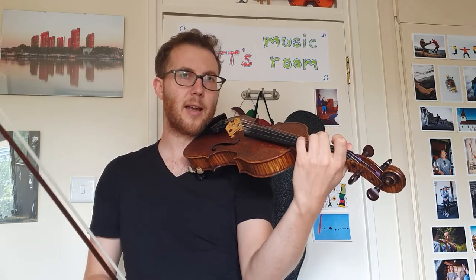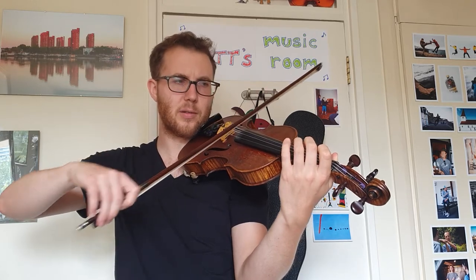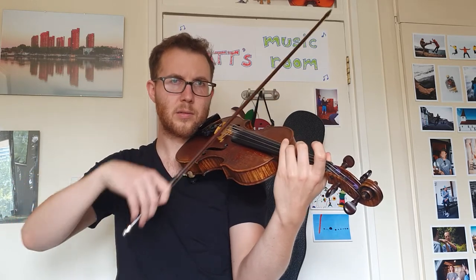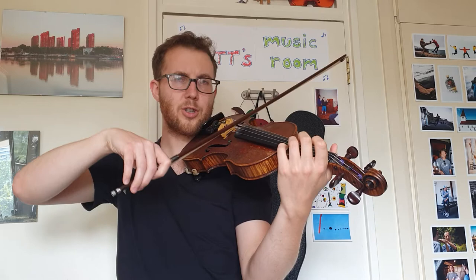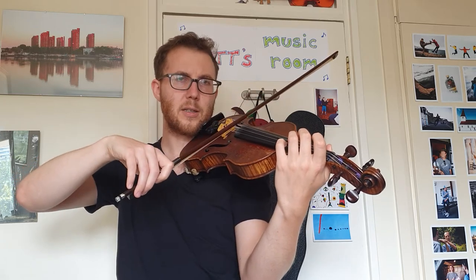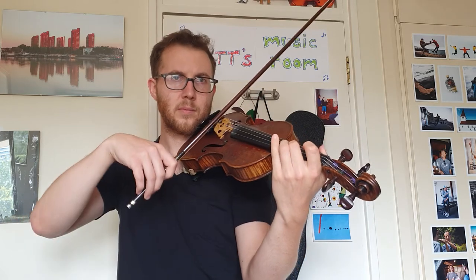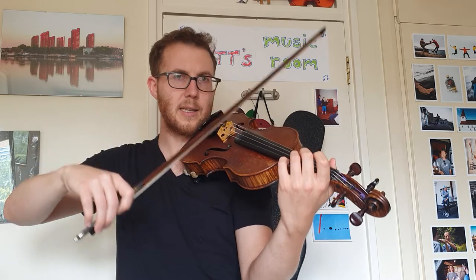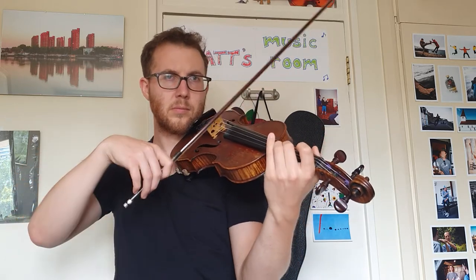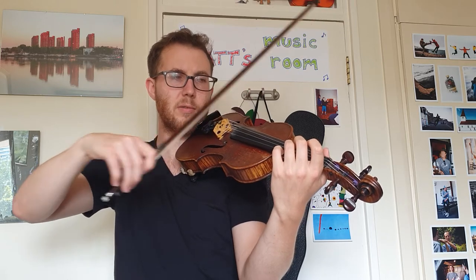Let's try it on the notes in the piece — it's a bit like a D major arpeggio. Should we try it together? One, two, ready, and. One more time. One, two, ready, and. One more time. One, two, ready, play.